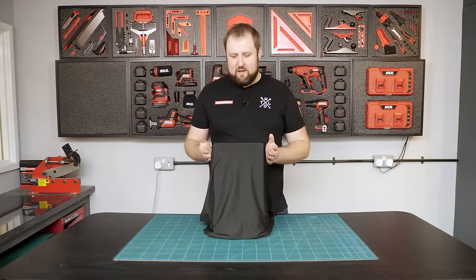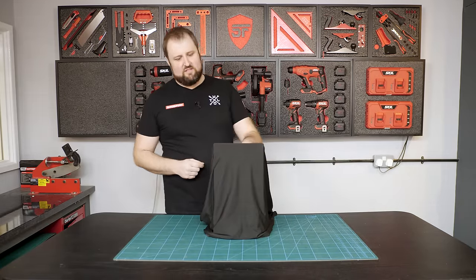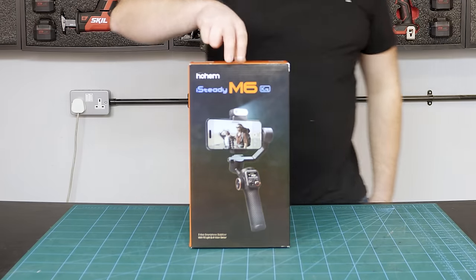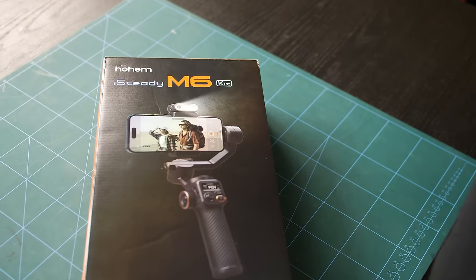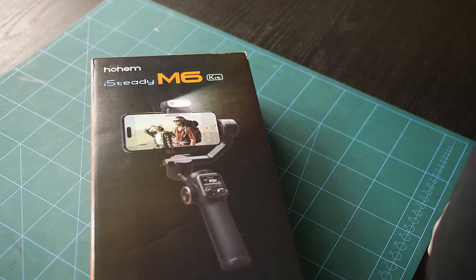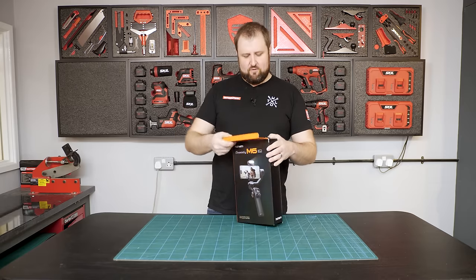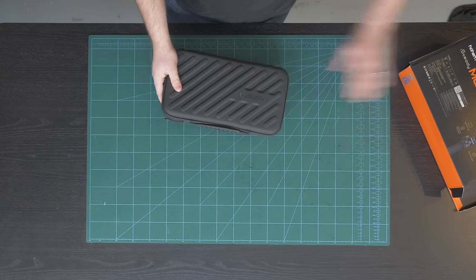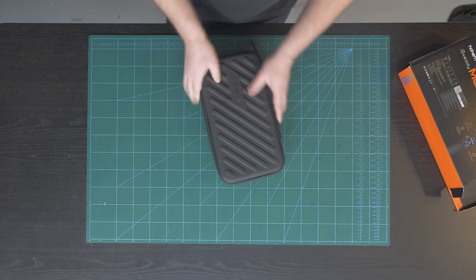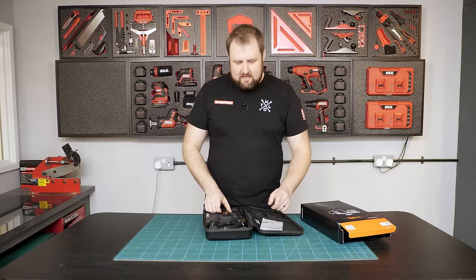On to number two — a slightly bigger box. Matty covered it up because the packaging gives it away. It is a Steadicam smartphone stabiliser — the Hohem iSteady M6 kit. That is a pretty unusual shape and I can see why you picked it as a difficult item to cut in foam. It comes in a nice kit. Let me have a look at what this does.